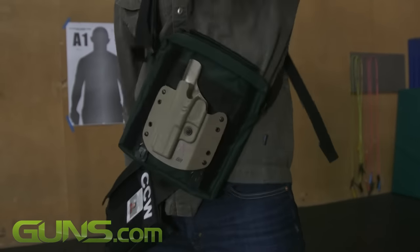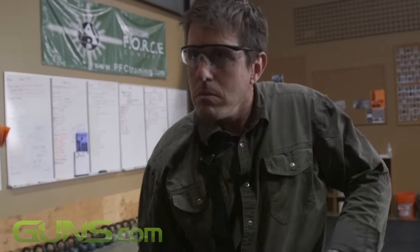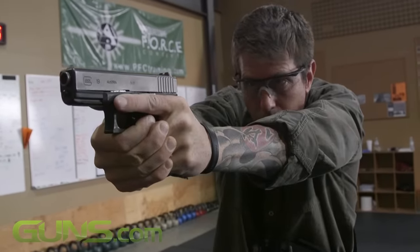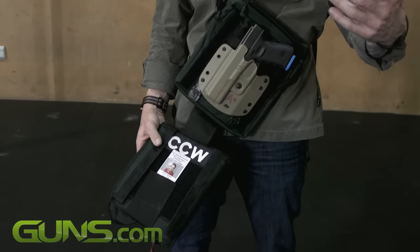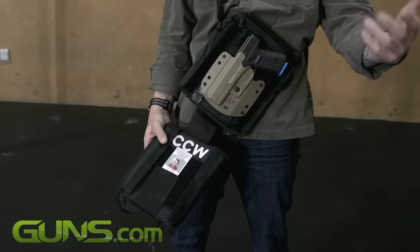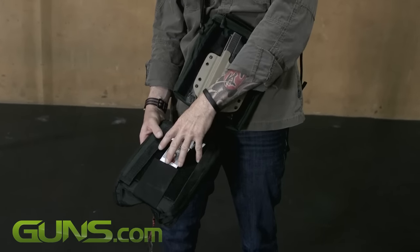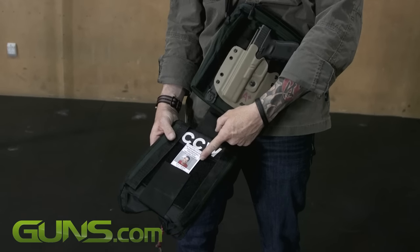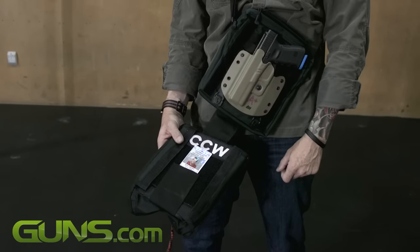Looking at the system once we open it — one of our major concerns for the legal concealed carrier or the off-duty police officer is that responding officers are going to show up and not be able to identify that you're a good guy. So I have a very high-visibility CCW patch as well as my CCW credentials located right on the drop-down panel.